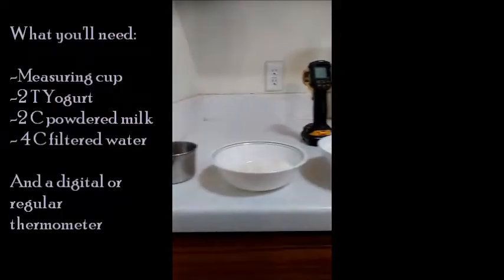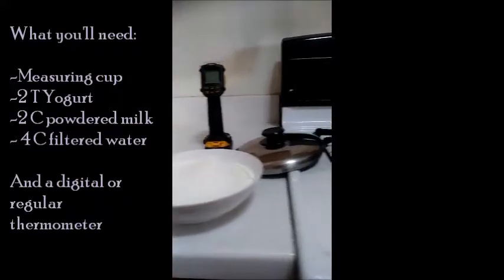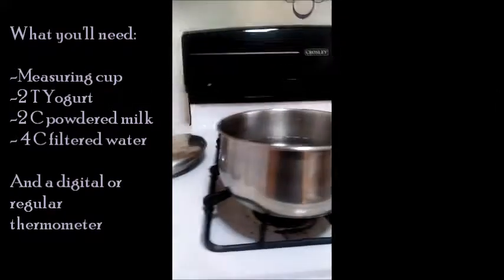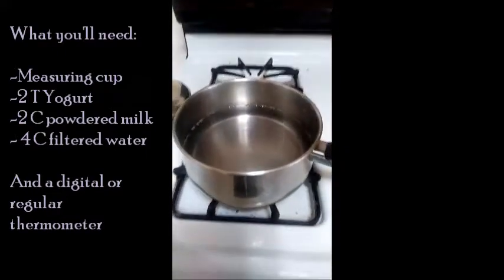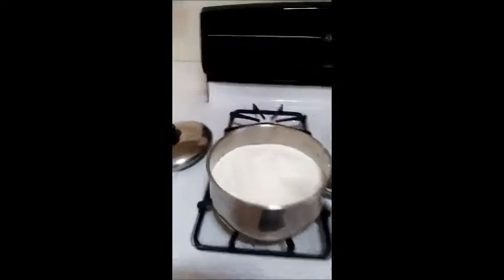So here's what you're going to need. Here's our lovely filtered water — it's not heated yet. What we're going to do is start with room temperature water and mix in your two cups of powdered milk.